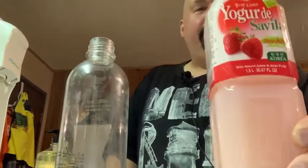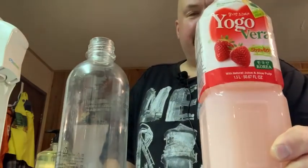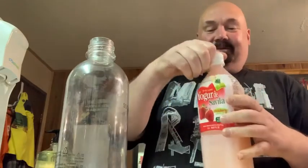What's up, I'm back again. This time we got yogurt and aloe vera mix — I've never had this before. I saw it at the store and was like, okay, we gotta give this a go.